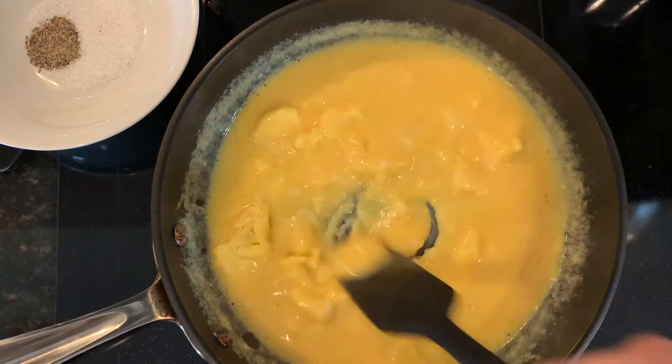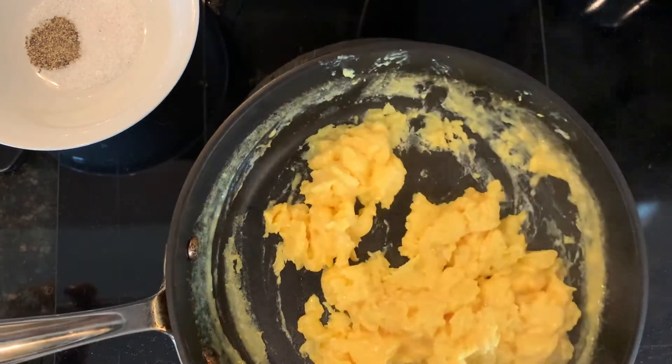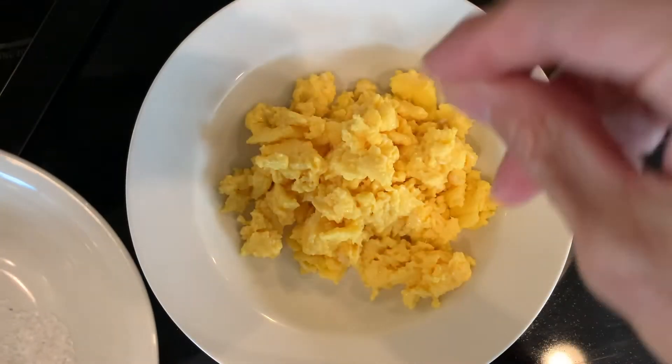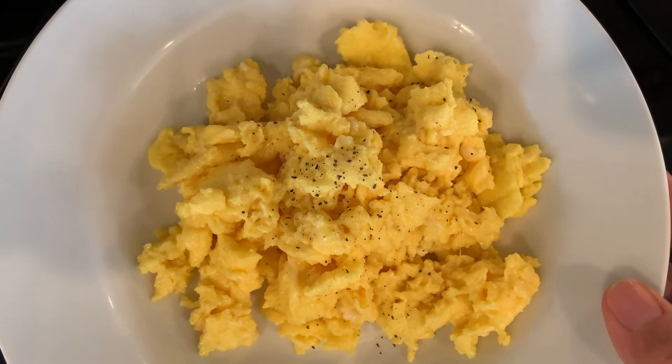I'm using a side-to-side motion to finish cooking my eggs. Now I'm going to remove them from the heat. I prefer to season my eggs once they're done. The key is you don't want to overcook them so they turn out dry, and you don't want to undercook them — you just want a little bit of sheen.